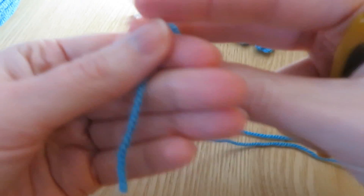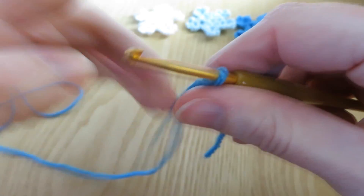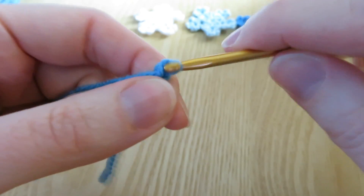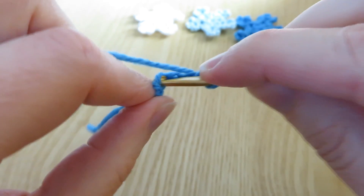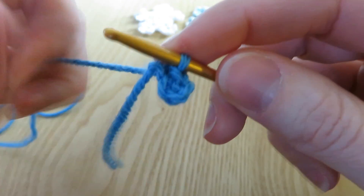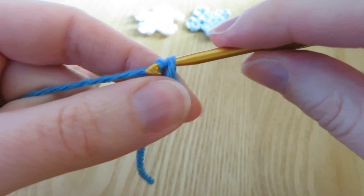The first thing we're going to do is a chain four loop. So we're going to take our yarn and do a little slip knot. And we're going to chain four: one, two, three, and four. We're going to put our hook into our first chain, bring the yarn through, and straight through the loop on your hook to do a slip stitch. And we've got a little loop - a hole in the middle.